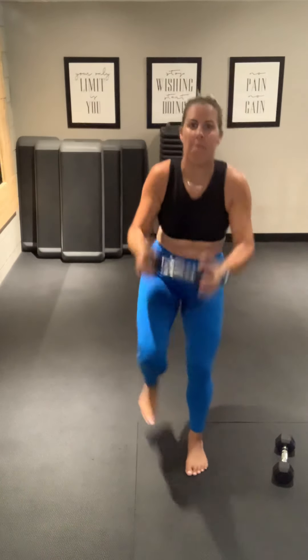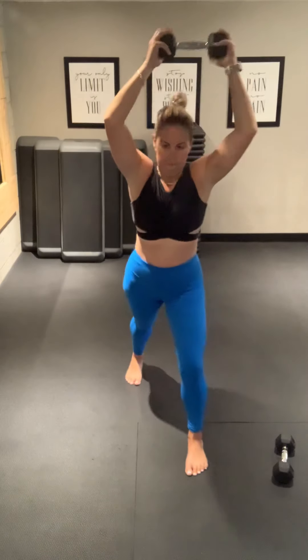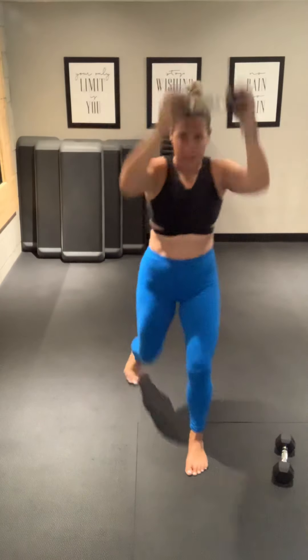12 seconds. Come on. Last 5, 3, 2, and 1. Good.